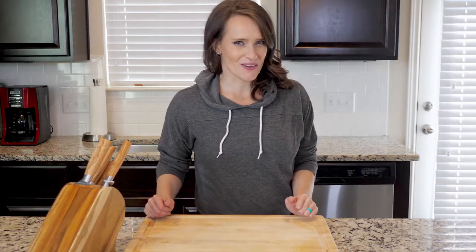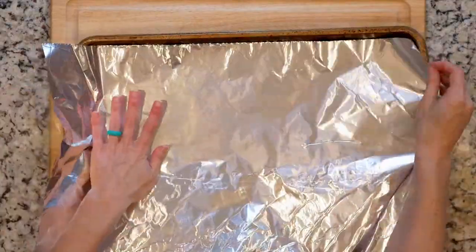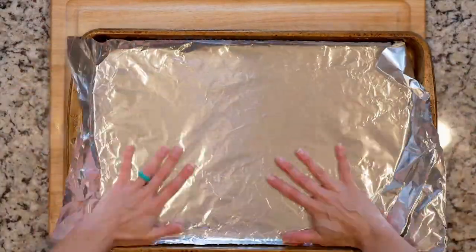Okay, enough of that. Let's get cooking. First, heat the oven to 425 and line a baking sheet in foil.